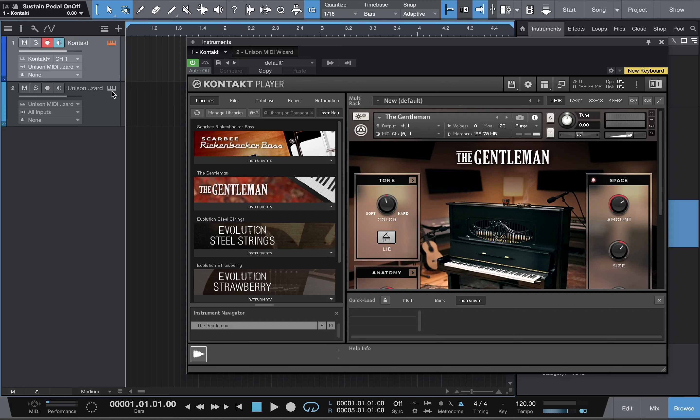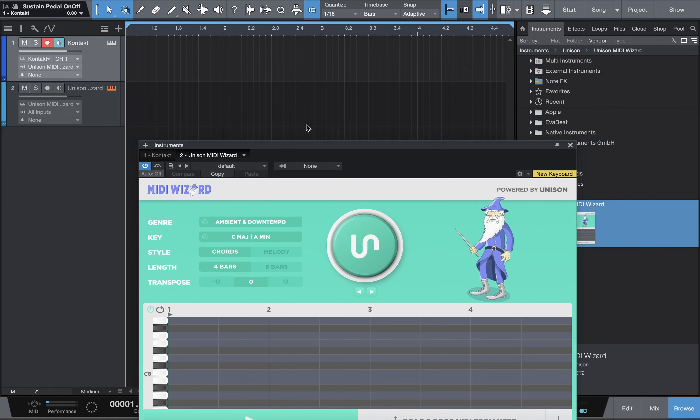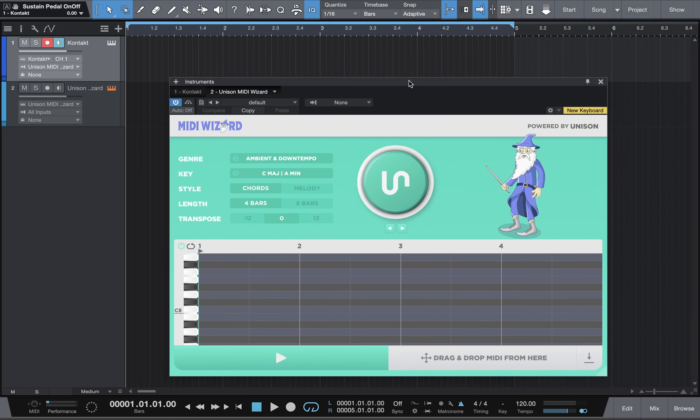Now it's connected. I'm going to make sure the blue and red — monitor and record — stay on. I'll hit the piano right here. As you can see, I already have four bars set up. I have my metronome click on 120, that's fine.